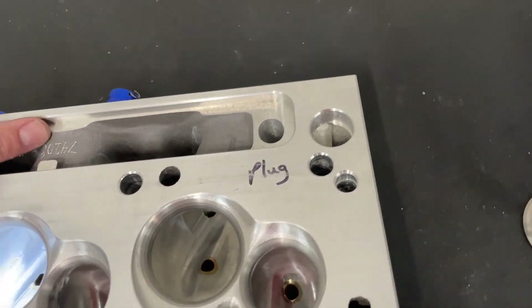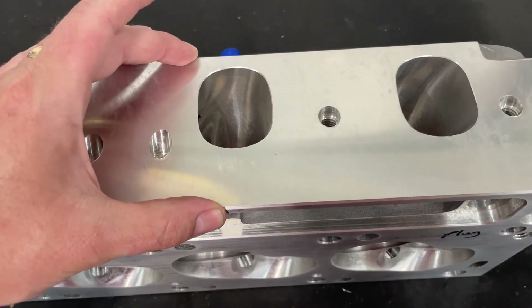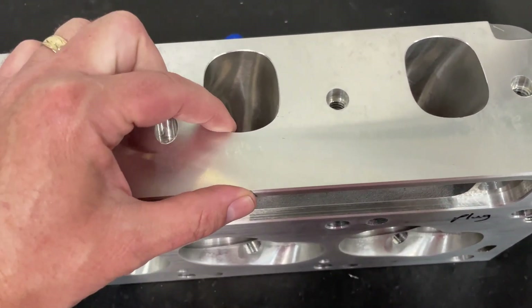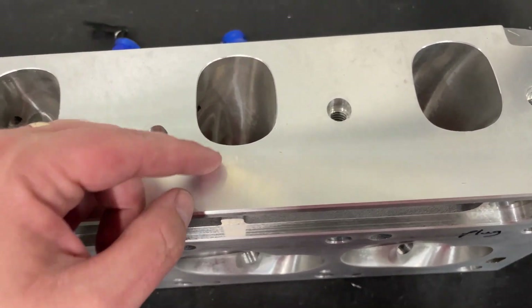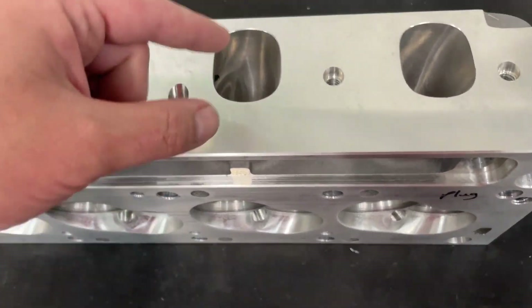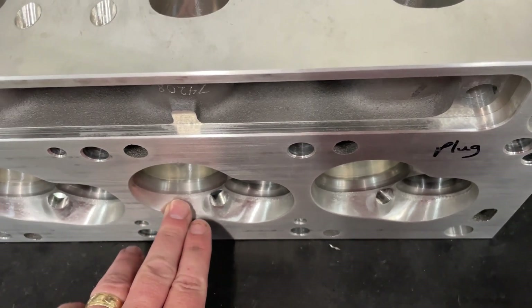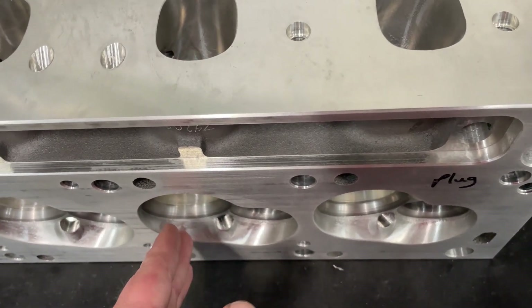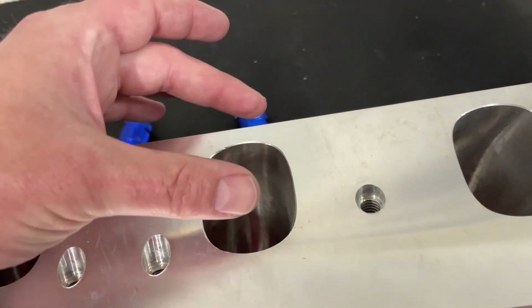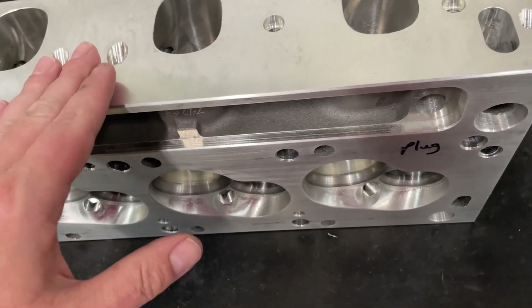Then there's something else. This head's port is raised up. They make different versions with it raised even higher, but most Chevy heads have the port starting lower, not up here. This gives you a better shot into the port. The reason it's raised is also because of the valve angle — on the Pro Comp Cleveland it was a nine-degree valve angle, which is pretty steep and required raising the runner to follow the path of the valve angle. So that's another great thing about Cleveland heads.